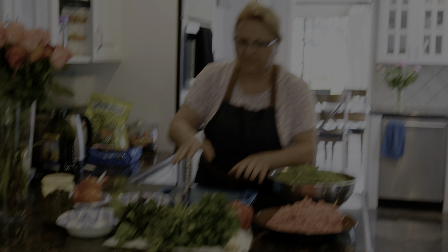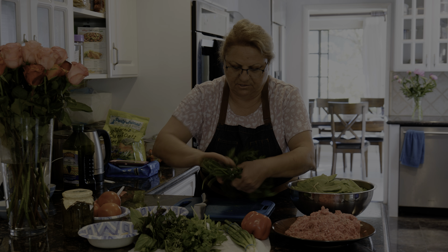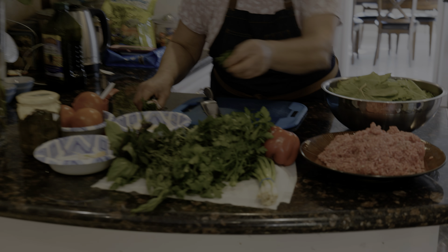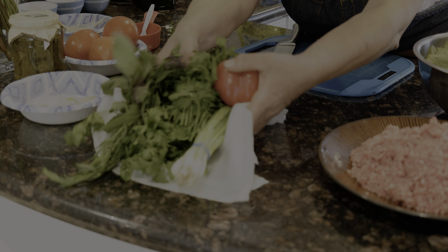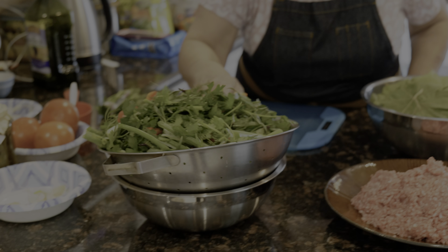First, we are going to clean up our greens — just cut them and then wash them. I have already washed mine, so I'm going to use the ones I washed already. This is how they're going to look like after washing all the greeneries.